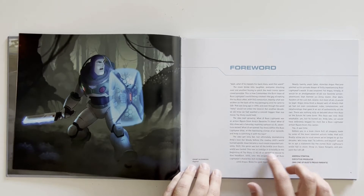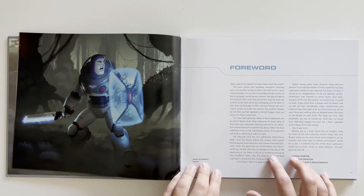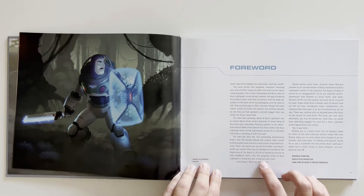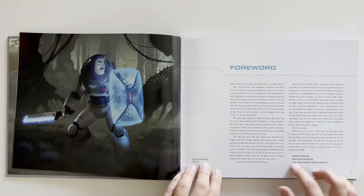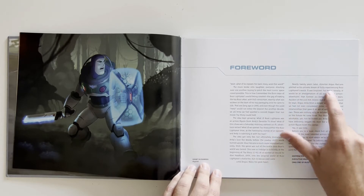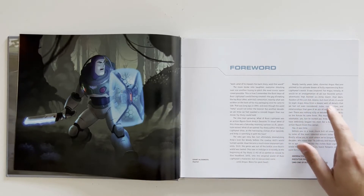"You saw us indulging it briefly at the beginning of Toy Story 2. All of us wanted an excuse to dive headfirst, 100% into the original world of Buzz Lightyear's character, but no excuse ever came — until Angus, bless his geek heart. Nearly 20 years later, director Angus McLean pitched us his private dream of fully experiencing Buzz Lightyear's world."